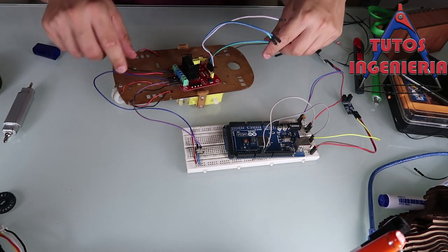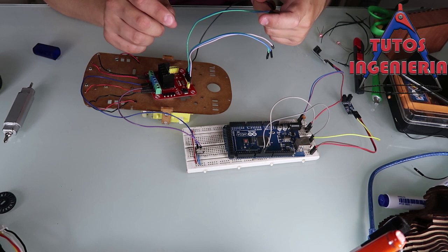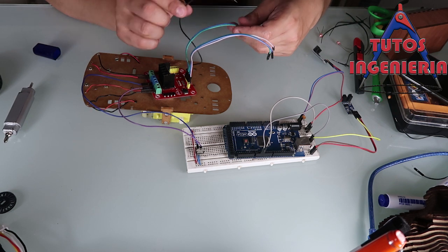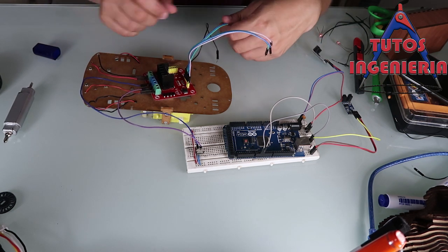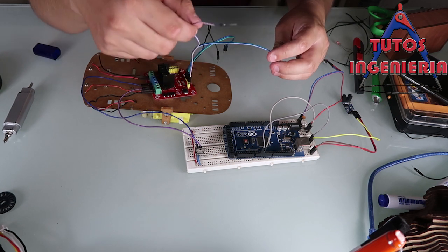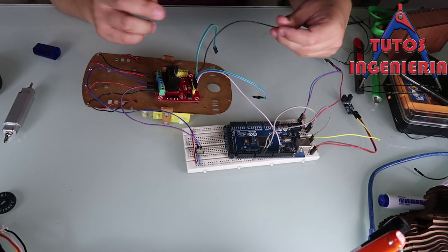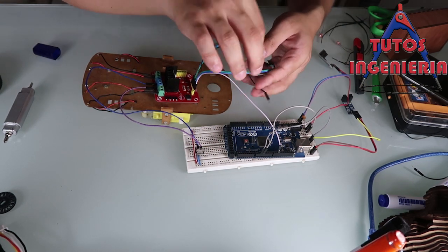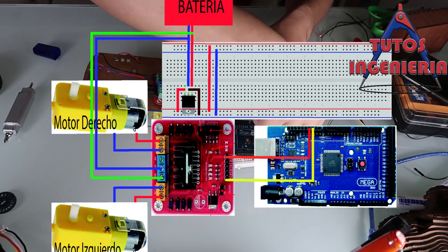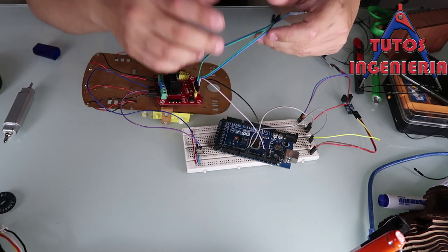There are six cables on this shield in total, distributed in pairs of three cables. For each motor, the first two cables are the direction signals and the third one is the PWM signal. I show the schematics here — it shows the PWM signals and the four direction cables.